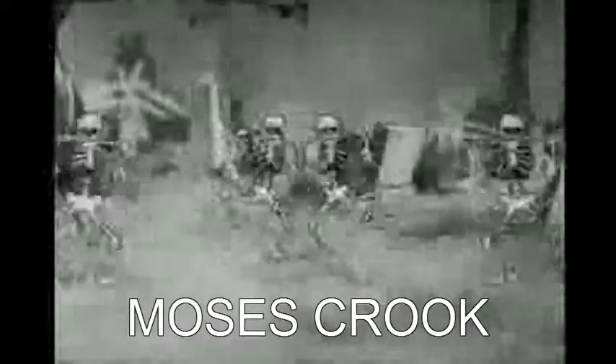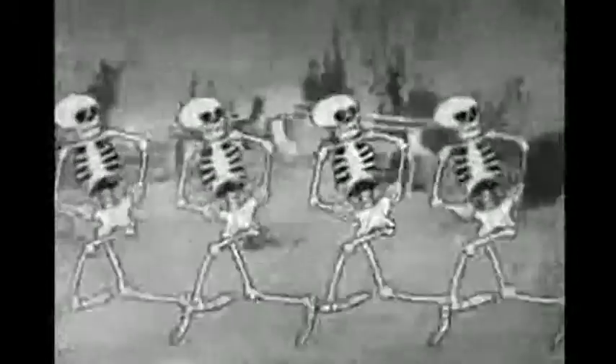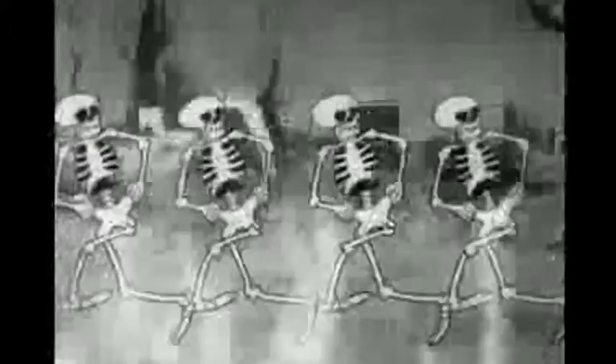Your body is delicate with 206 bones, so take good care of it, they can break in different zones. Your skull is stitched together with several bones to name, so I'll just list them, though it's lame.